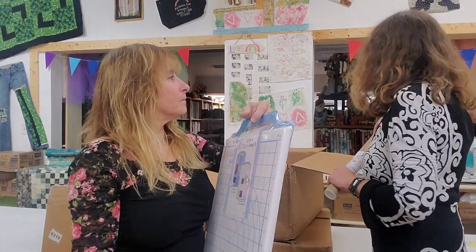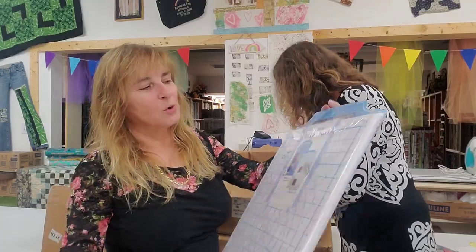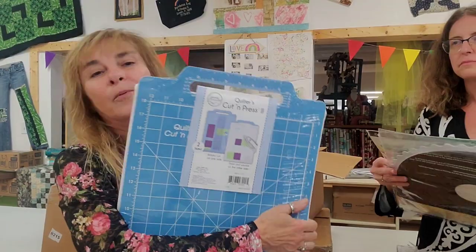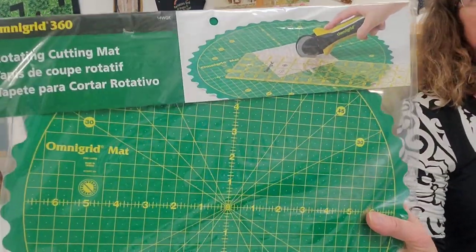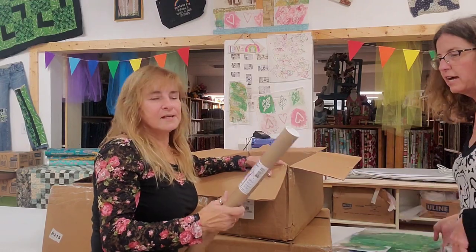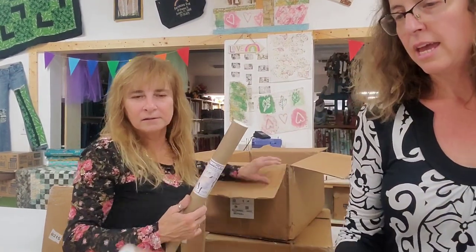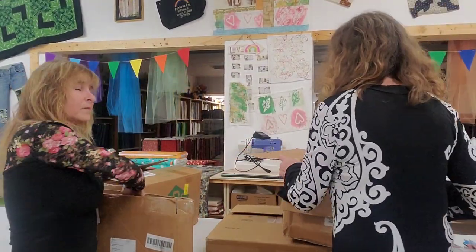This is a quilter's cut and press — one side you iron, the other side you cut. You bring it to class and you've got all your bases covered, perfect. This is a rotating cutting mat — really good to use when you're cutting smaller pieces, a perfect little rotating format. This is a Fat Goddess pressing sheet.